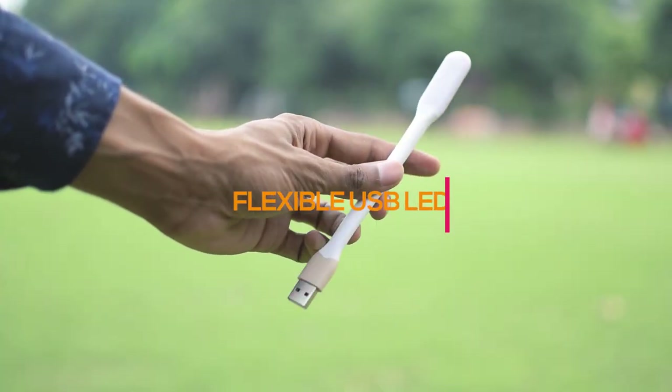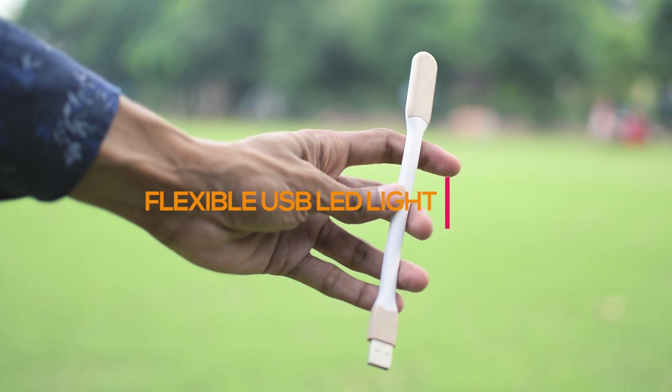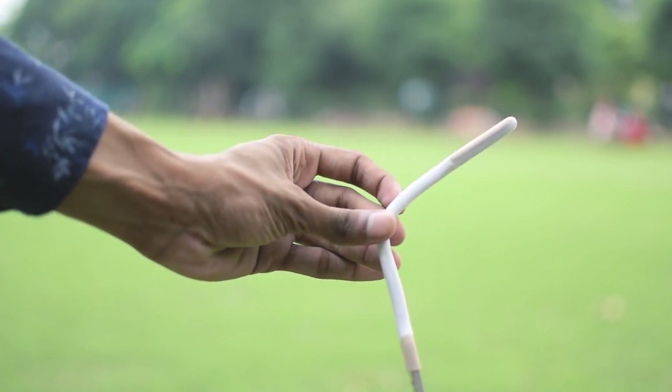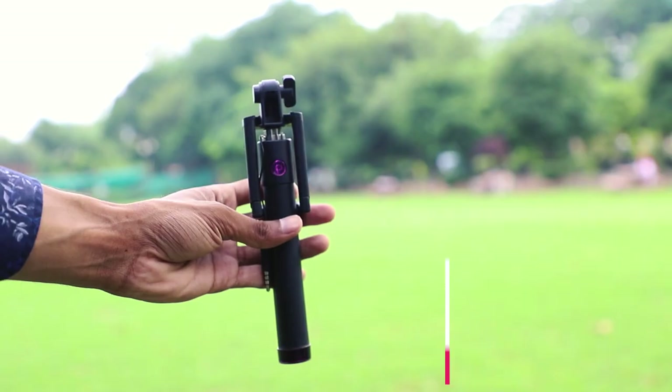Without any particular order, at number one we have this USB light. It's very versatile and can be used for many purposes — you can use it as an emergency light, as a photography light, or if your keyboard isn't backlit, you can use it for typing in a dark room.